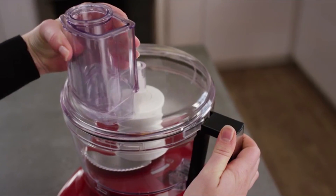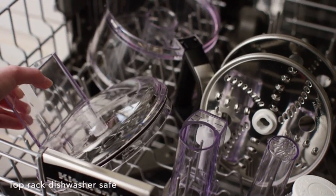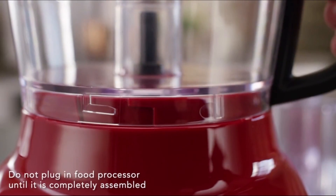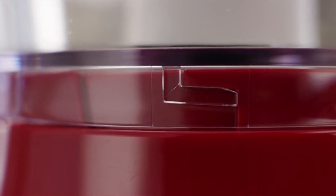Before using your food processor for the first time, wash all parts and accessories by hand or on the top rack of your dishwasher. Place the work bowl on the food processor base and align the raised locking element with the indentation on the base. Turn the work bowl counterclockwise until it locks into place.